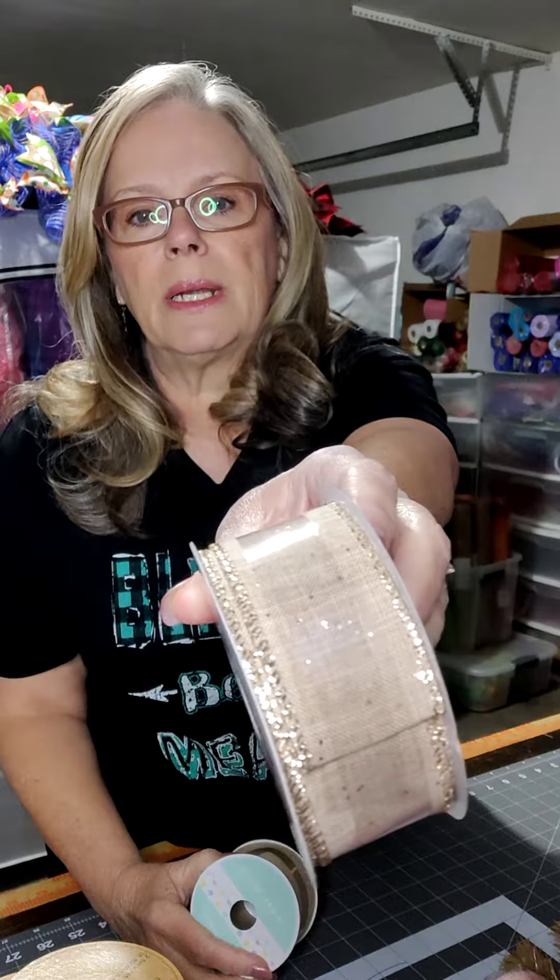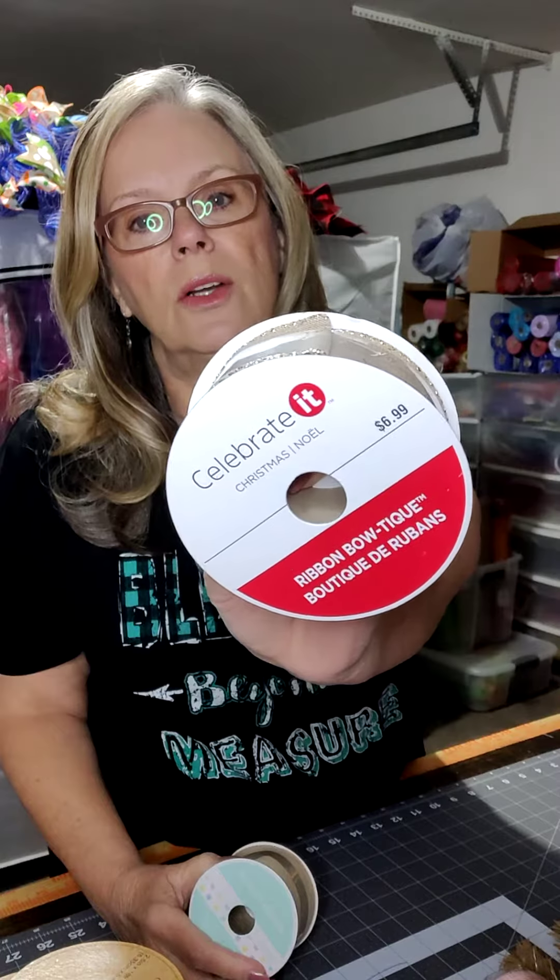We're also going to use this beautiful iridescent foil mesh — this pretty peach, coral, whatever. I just think it's so beautiful. I got this from Craft Outlet — or might have been General Wholesale. And then I got this beautiful ribbon from Hobby Lobby. I just fell in love with it — thought I gotta have it to go with that mesh. And then we have some extra — this is just a plain beige canvas ribbon, but this one's got a little bit of gold sparkle to it. I bought these at Christmas and Easter, last year at Eichel's.